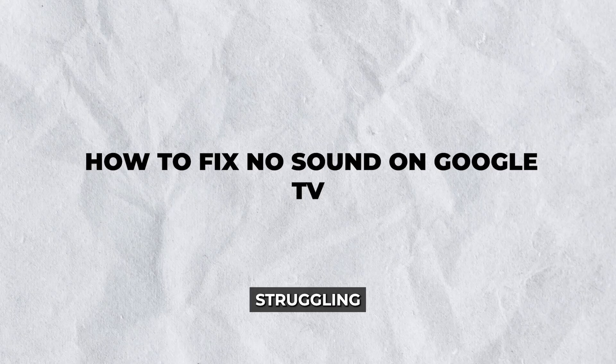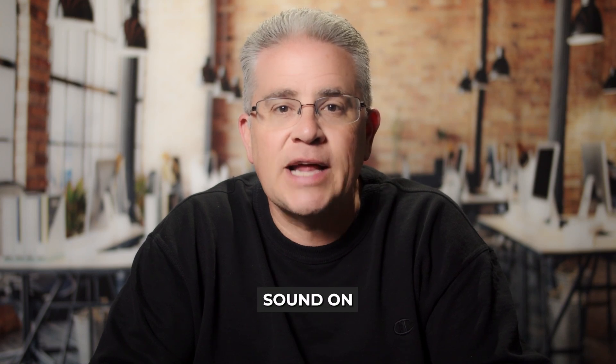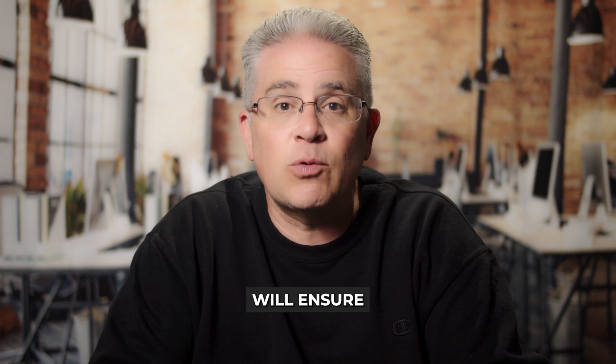Hey there, Google TV user. Struggling with sound issues on your device can be quite a hassle, so in this guide, we'll walk you through how to fix no sound on Google TV with simple steps that you can easily follow to get your audio back on track. Whether you're watching your favorite shows, movies, or gaming, these methods will ensure you enjoy a seamless audio experience.